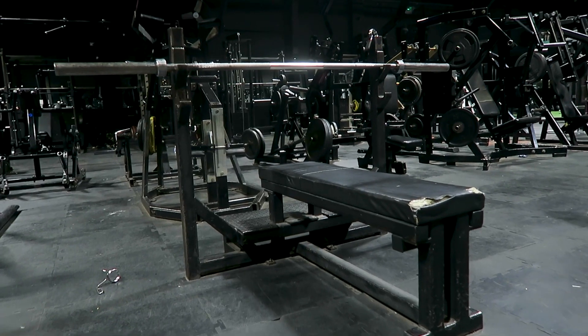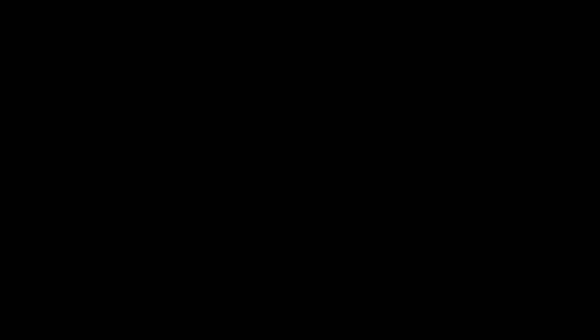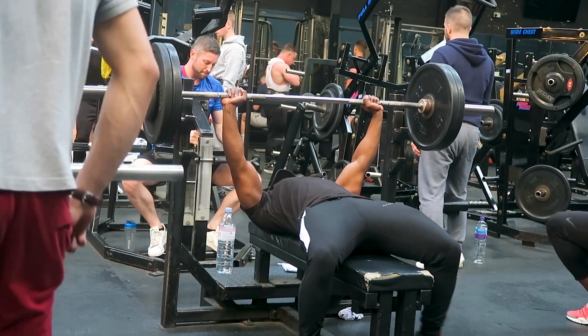Waiting for the pre-workout to kick in — about 20 minutes. The first exercise of this push workout is going to be the flat barbell bench press. We're going to do three sets: one top set of five to nine reps, and two back-off sets aiming for around 12 reps.